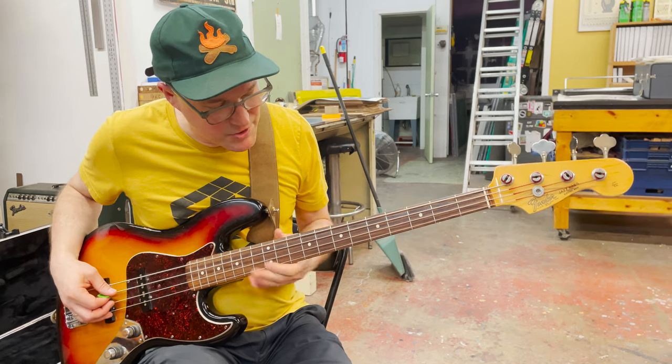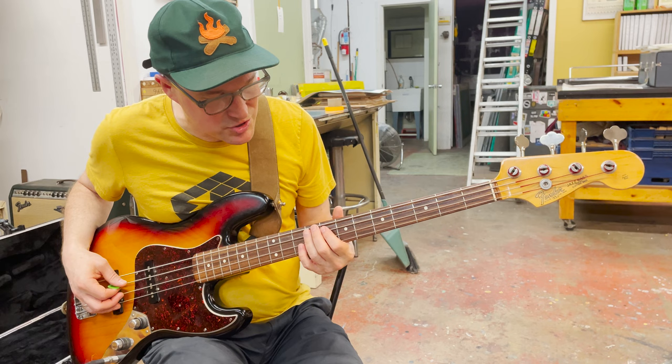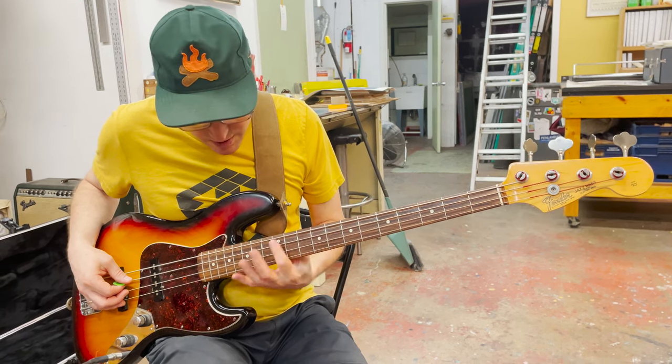And then the part that Jay references as the kind of breakdown — this one is also just on one string, just on the A — and it goes from 9 to 5 to 12 to 17.